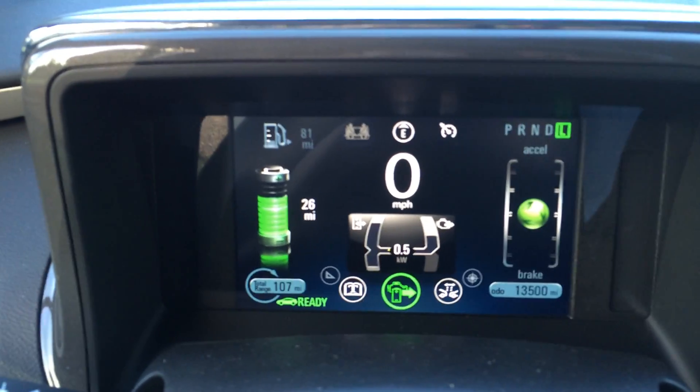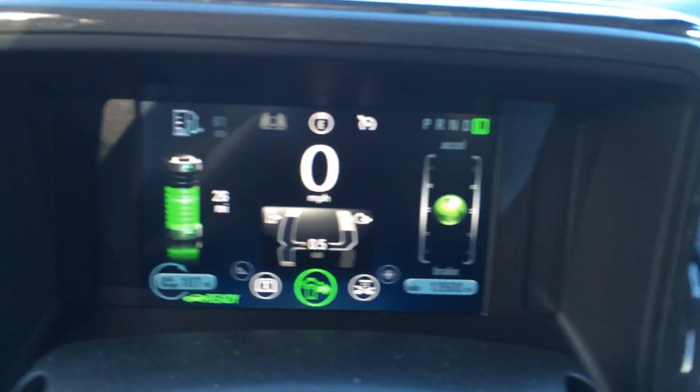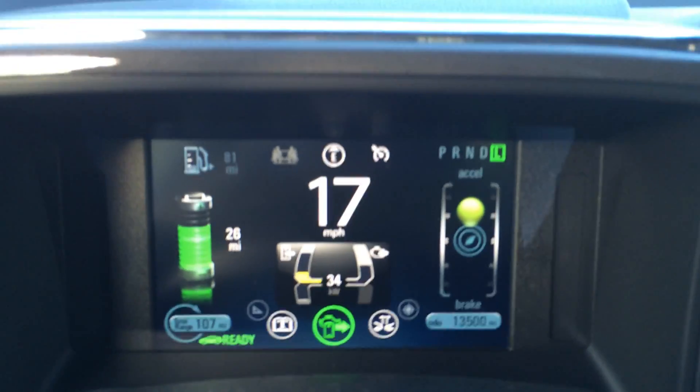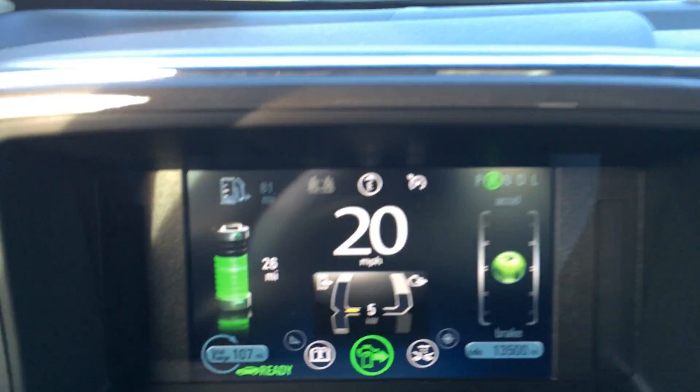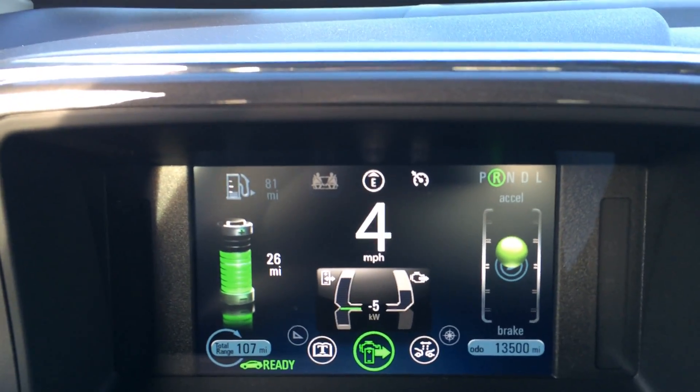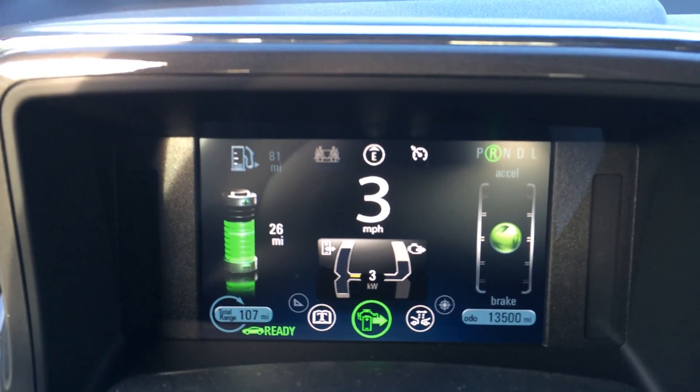I'll do this again — driving forward, energy being used; put it into reverse, energy being recaptured; vehicle slows down to a stop and then it just starts backing up.